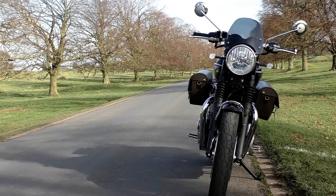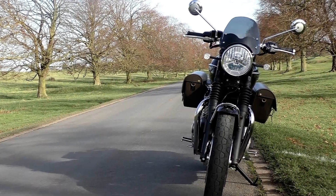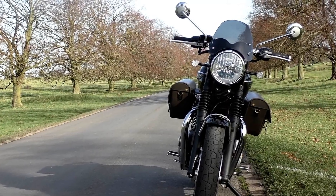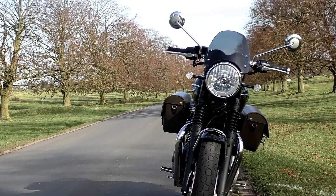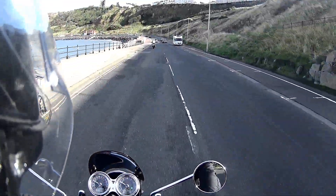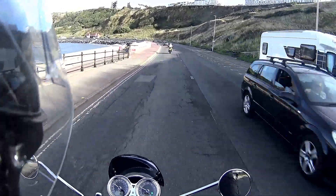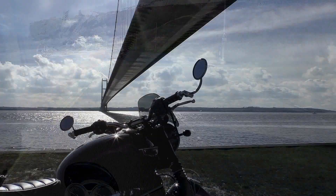I like the standard Triumph mirrors, but for me they have one shortcoming: in order to adjust them so that I can see the relevant part of the road behind me, I have to put up with at least a third of the glass being covered by my elbows. So I knew right from the start I was going to have to replace them, and that I would probably have to replace them with some sort of bar-end mirror.